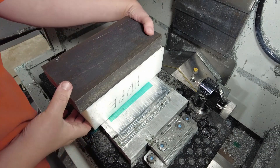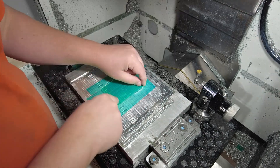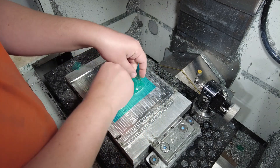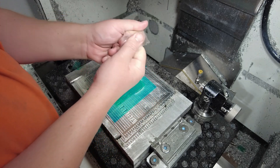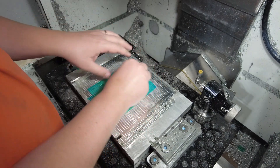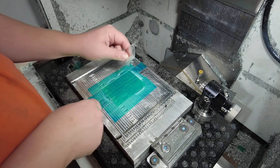Once the glue has set, I confirm the HDPE block isn't stuck — good — and then I remove the top protective plastic. The reason I remove it now is because that stretchy, tough material will wrap itself around an end mill, become a solid blob, and cause all kinds of chaos and mayhem to your part.